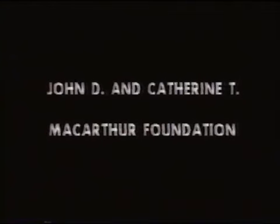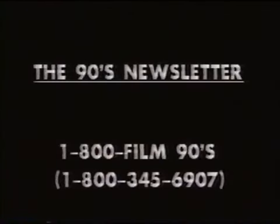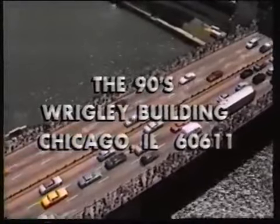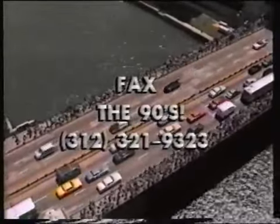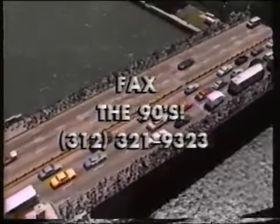Major funding for the 90s was provided by the John D. and Catherine T. MacArthur Foundation, sponsor of the MacArthur Library of Videotapes and the MacArthur Video Classics, available at more than 2,000 public libraries. And by the Instructional Telecommunications Foundation, publisher of the 90s newsletter — your source of behind-the-scenes information about the 90s TV series. For a free copy, call 1-800-FILM-90s. Write with questions or comments to The 90s, Wrigley Building, Chicago, Illinois 60611, or fax us at 312-321-90s.